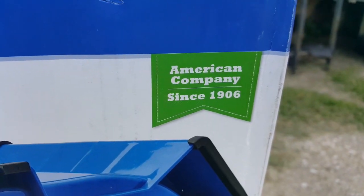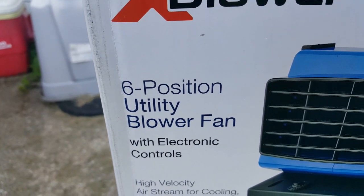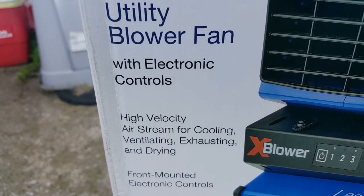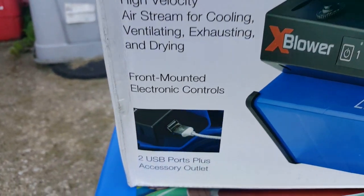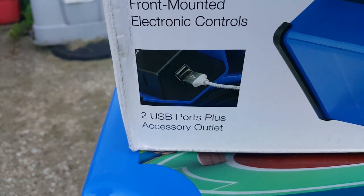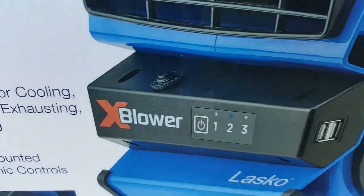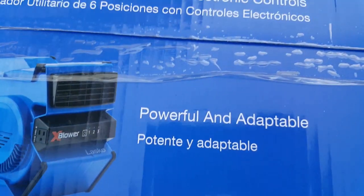American company since 1906 — yeah, that's real generic. Six-position utility blower with electronic controls, moves a high-velocity airstream for cooling, ventilating, exhausting, and drying. Front-mounted electronic controls, and for the Millennials, two USB ports plus an accessory outlet so you can actually charge your phone.